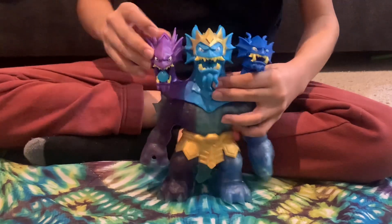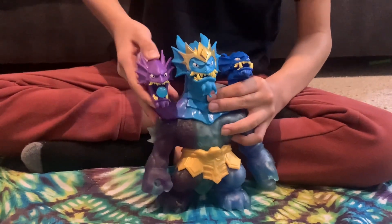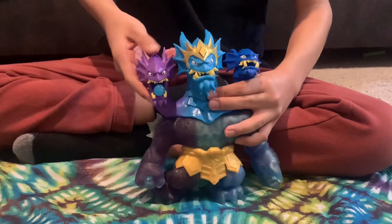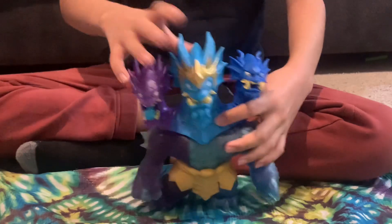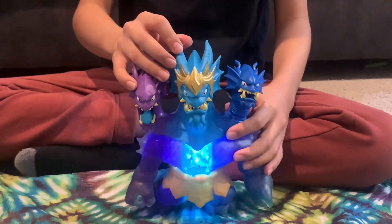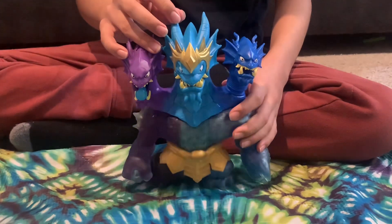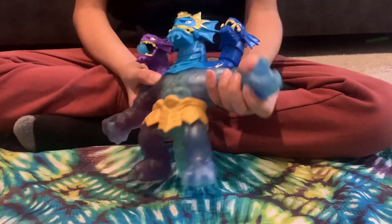This head launches a projectile - let's see, this appears to be the button. It's not doing it right now. Nothing yet. But anyway, this head - you've probably been noticing it makes sounds. This is very reminiscent of the Super Goo Tyro from Dino Power, who also made sounds and lit up. This is the gooey part.